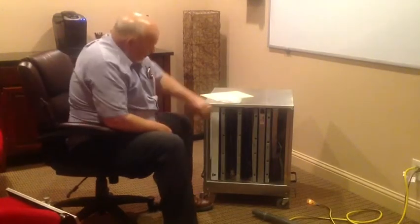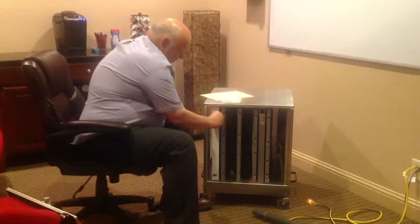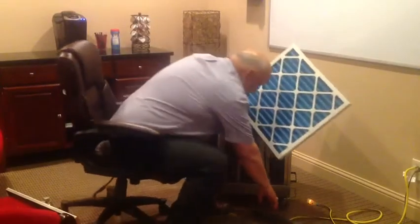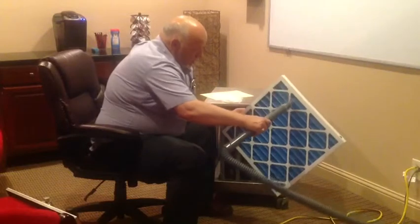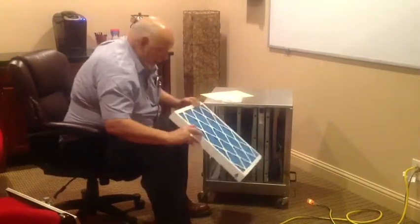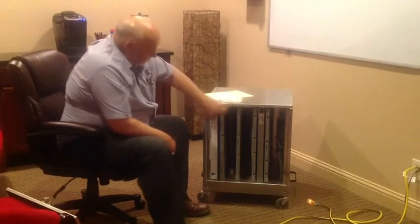Now it's the same thing as the other units that have the pre-filter. The pre-filter is a 20 by 20 by 2 inch pre-filter. This one hasn't been used for your home bus, so I'm going to vacuum it off right quick. All you want to do is run your vacuum. After you run your vacuum, you can put it back in. We sell these filters, but they're standard filters and you can buy these in a hardware store. So if you want to buy them elsewhere, that's fine.